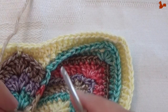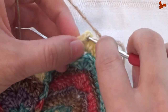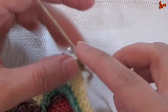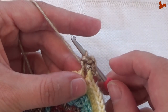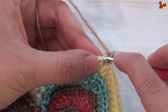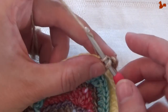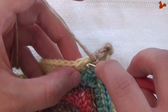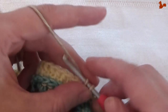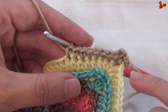Round 15 — new colour yarn on my hook. Start in any chain-2 corner space with a standing single crochet, chain 2, and another single crochet. That's your new corner. Skip the first stitch — this is the half double which is always hard to get into. Work a single crochet in the second stitch and continue working a single crochet on every stitch. When you get to the other side work a new corner: single crochet, chain 2, and a single crochet. Remember to skip the first half double on each edge. Go all the way around and close on your first stitch.